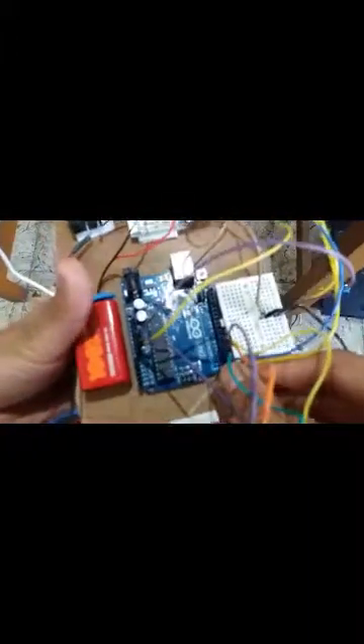After uploading the code, we reconnect the RX pin back into the Arduino board.